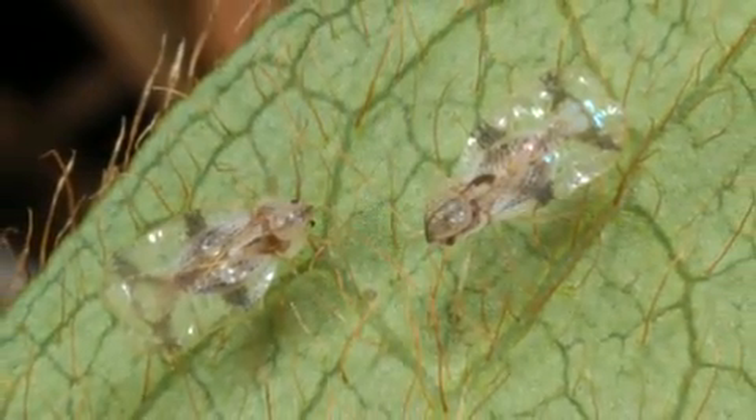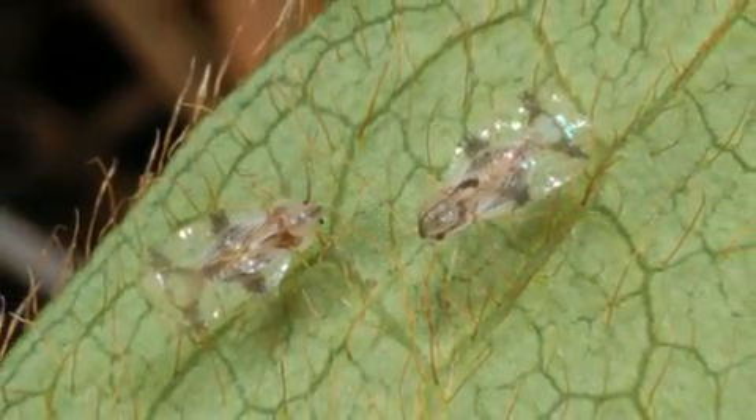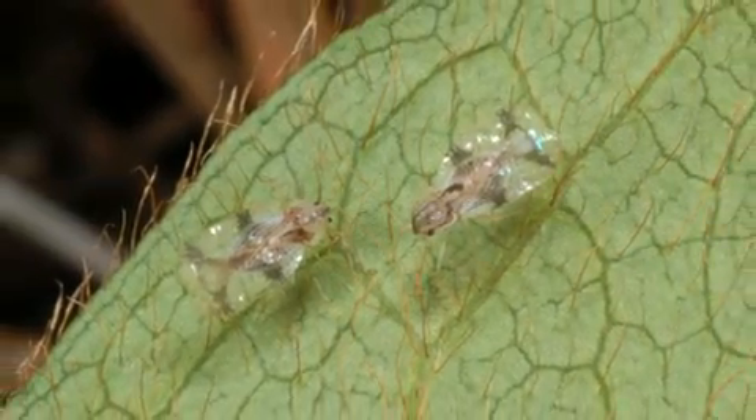Once they're planted and established, azaleas are relatively maintenance free, but there's one insect pest that gardeners definitely need to be able to recognize and know how to control, and that's the azalea lace bug. Adult lace bugs are only about an eighth to three-sixteenths of an inch long, and they're named for their flattened, lace-like wings.